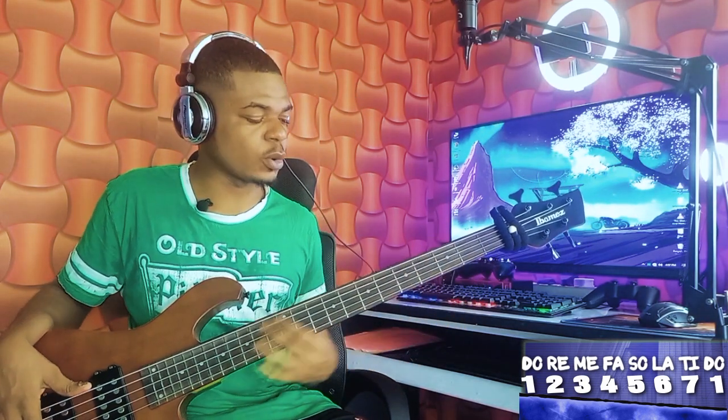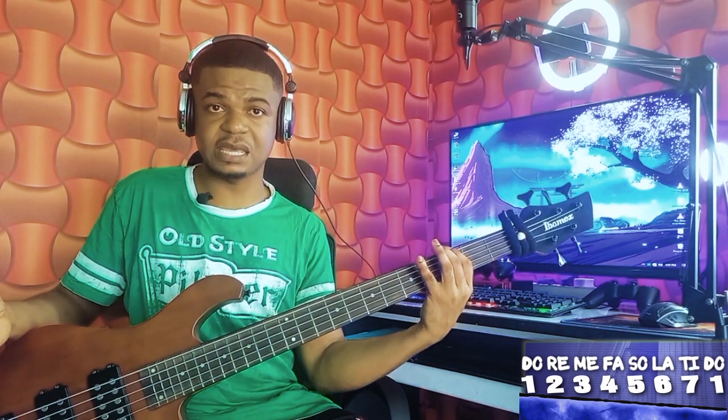So it goes like this: two, three, two, one. Six, five, four, three. Two, one. Then you play four, three — the same to the mi. You see how easy it is.